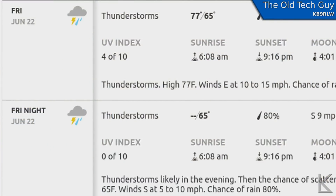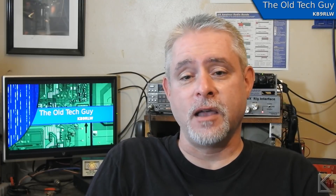Our local field day site is at the Old Fort recreation here in Fort Wayne. They have a rebuilt full-size model of the original fort as a tourist attraction, and we set up our field day site there every year. There are indoor rooms in the old fort - it's all wooden, built the way the original fort was. I just looked at the weather for this Friday and it's showing thunderstorms Friday and Friday night, 90% chance.